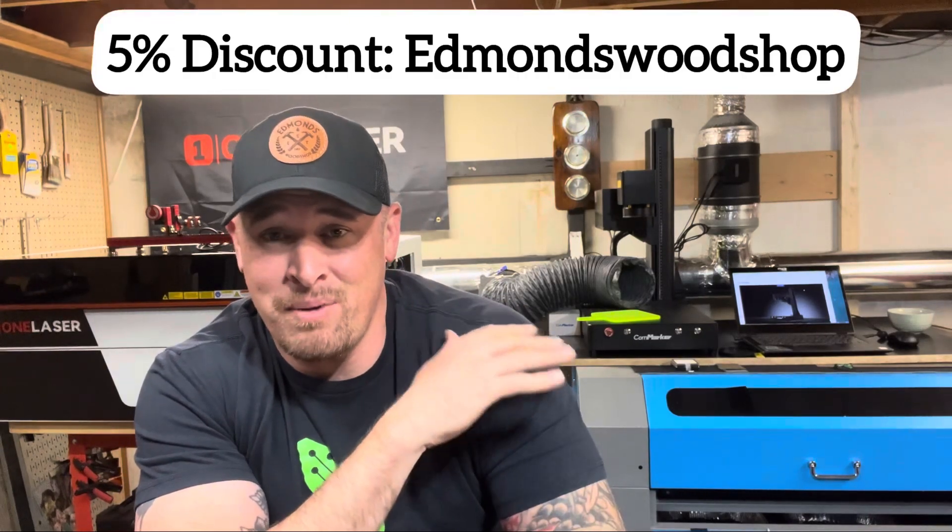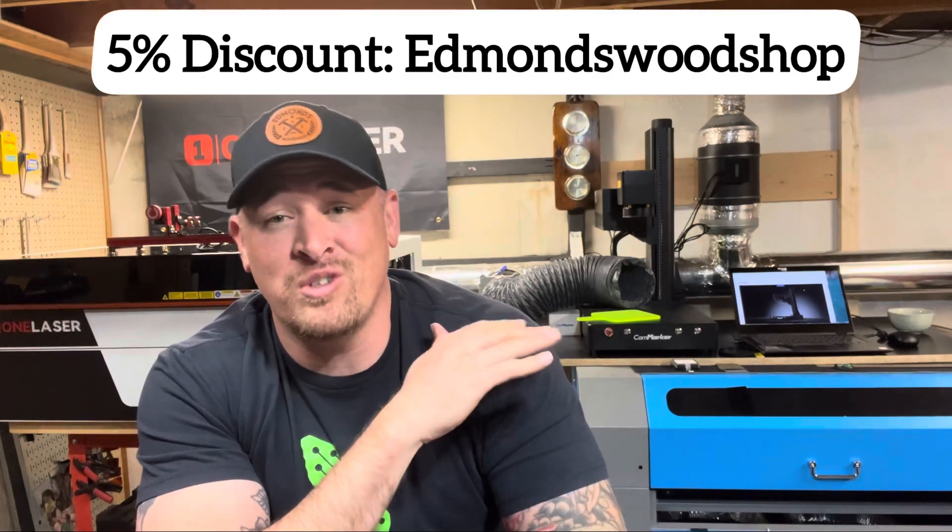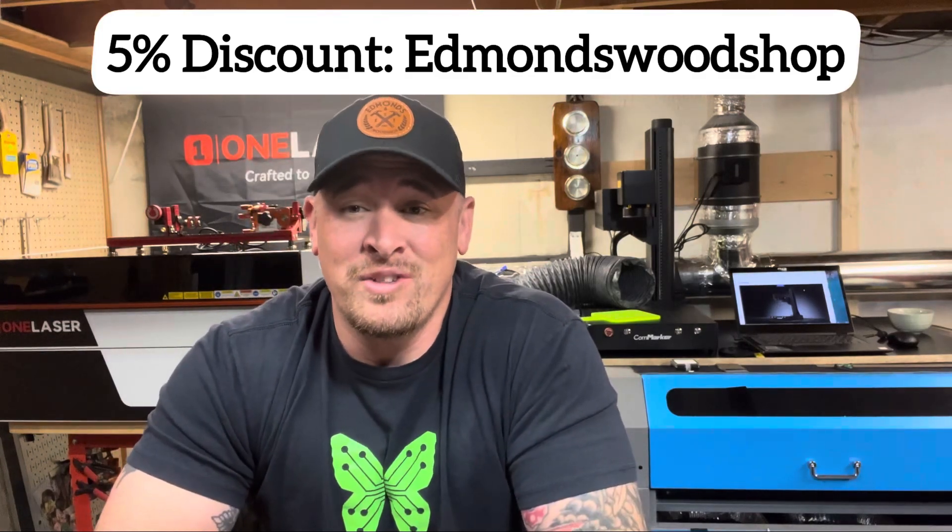If you end up getting an Omni One or any Commarker product, I am an affiliate for Commarker, so if you want to plug in Edmunds Woodshop that helps me out on the channel but also gets you a discount too. If you like what you see and want to follow along, go ahead and subscribe to the channel. If you have any questions, leave them in the comments below and I will answer them. We'll see you guys on the next video.